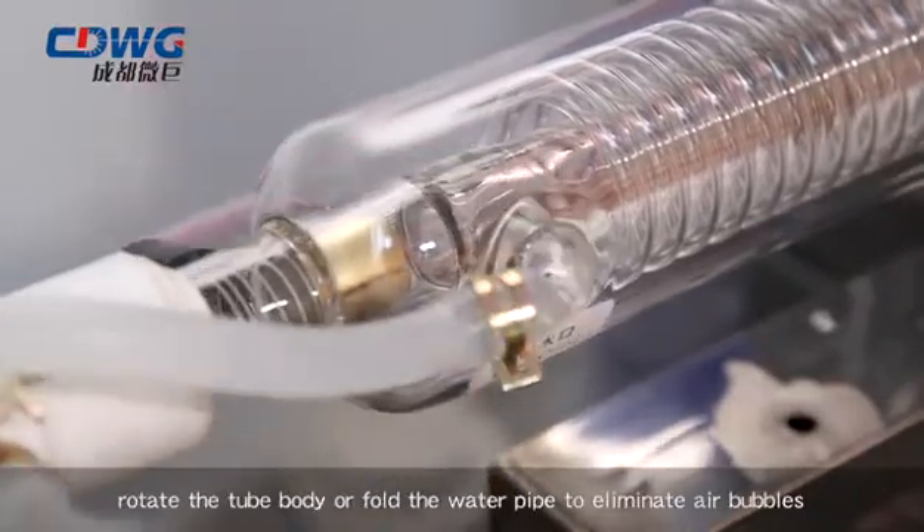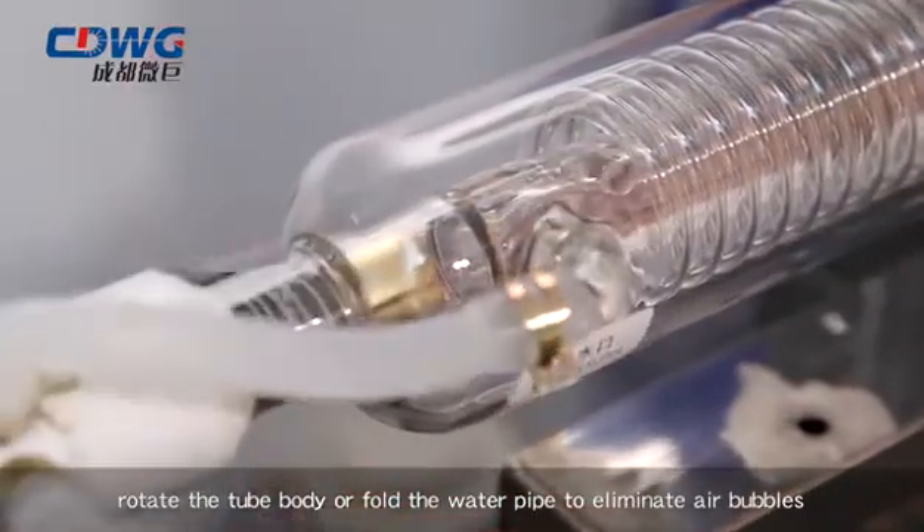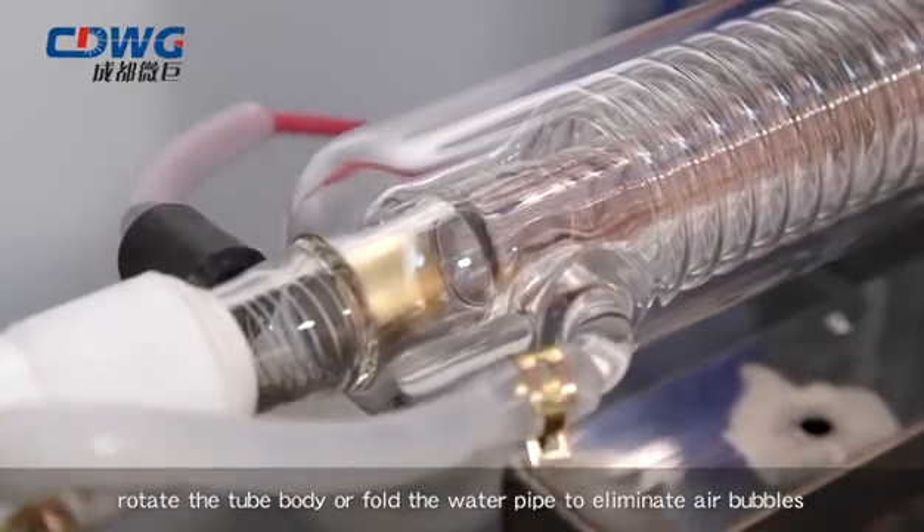Step 8: Turn on the chiller. Rotate the tube body or fold the water pipe to eliminate air bubbles.